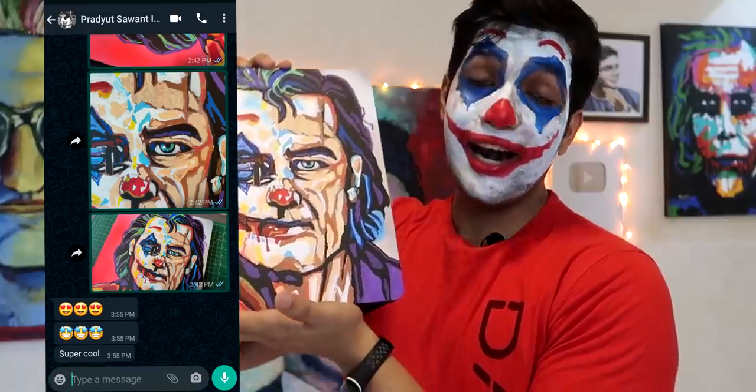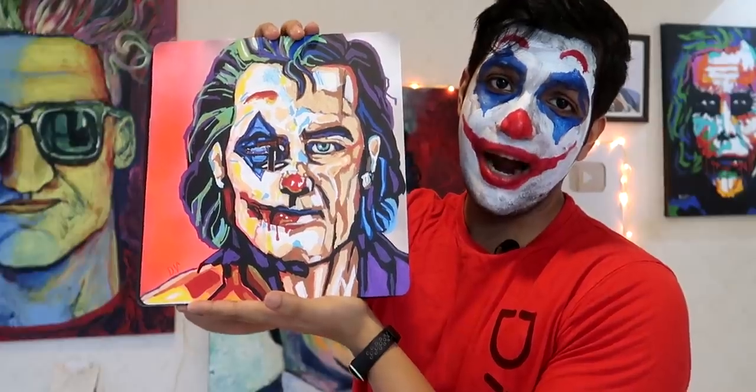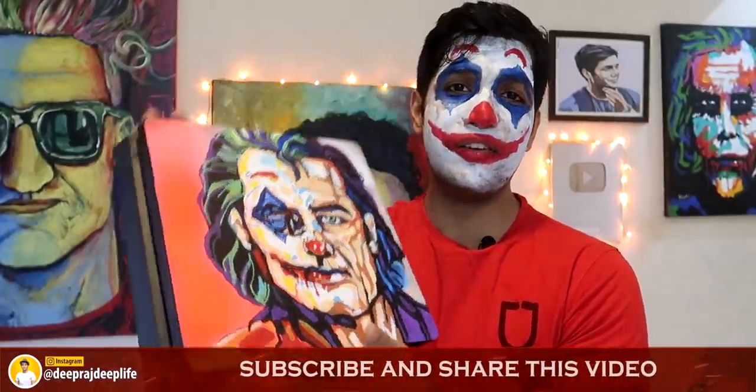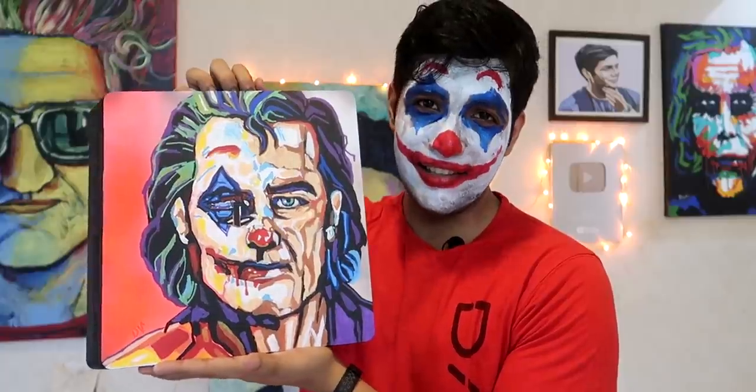So if you want to send me something for customization, you can contact me on my Instagram ID — you can DM me. So guys, check out my channel. I am Deep Light and I have made a lot of custom artworks, so my channel will definitely be something you like. And if you like it, then subscribe and hit the notification bell — you will be notified every single time I upload a video. I like Joker, you can see Joker on my wall. Share this video with all those people who have watched this movie and who like Joker. That was it for this video. I hope you loved this one. Thanks for watching, and I will see you in the next one.